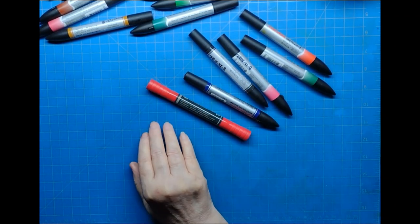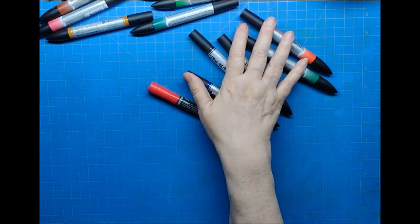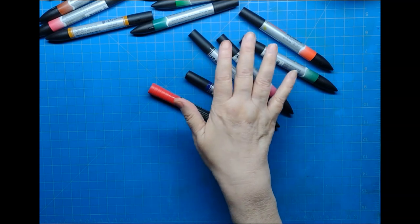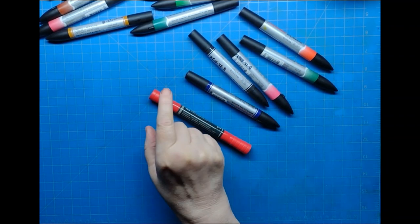I also promised that I would be doing a video showing how these markers perform with direct application to various watercolor brands and types of watercolor paper. I've been working on that and collecting the paper. However, I just finished up one testing I thought might interest you.